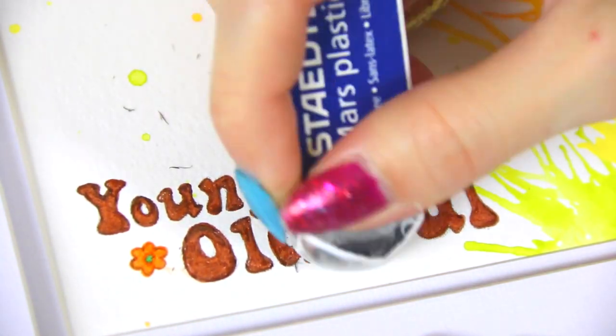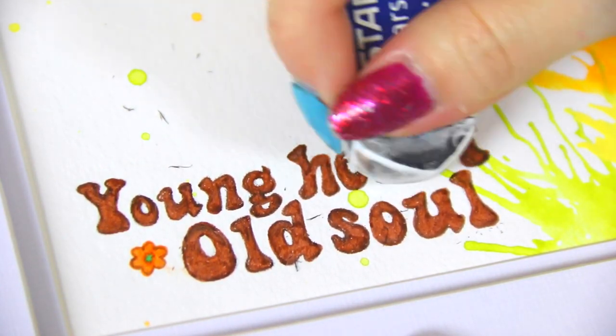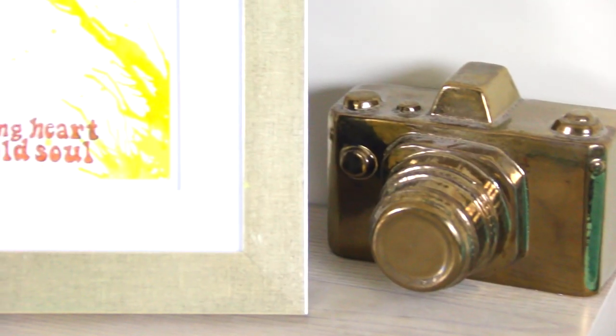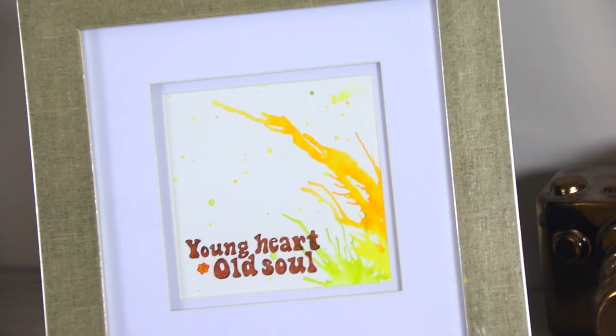Make sure you test the eraser on a separate piece of paper beforehand to make sure it won't rip the paper or smudge it. Now it's finished and ready to display wherever you like. I put it on my bookshelf, but you could also hang it on the wall or put it anywhere in your house.